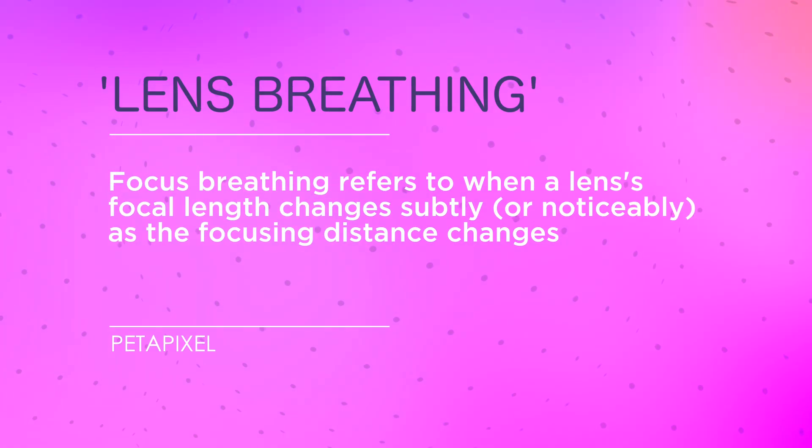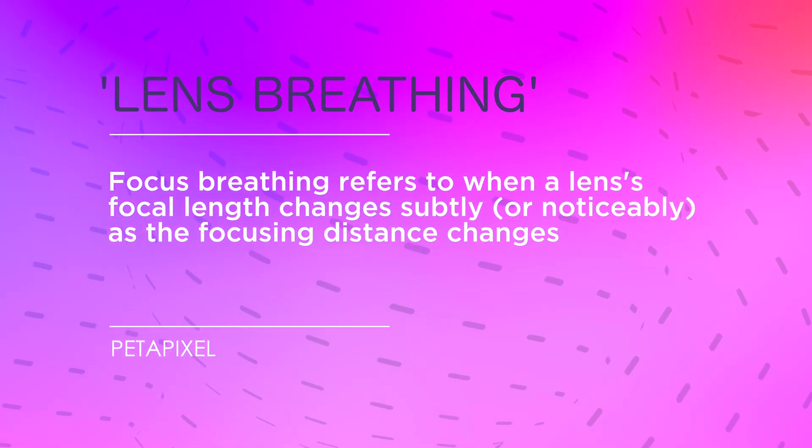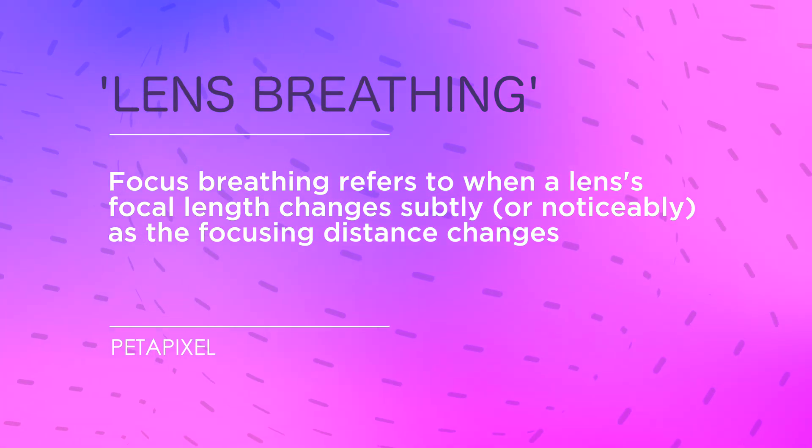Lenses are not perfect objects that work flawlessly all the time, so they all have idiosyncrasies. Lens breathing is one of those idiosyncrasies, though it's more of an issue if you're shooting video and doing professional focus pulls. It's an optical phenomenon that occurs when the focal length of a lens appears to change as you adjust its focus, meaning the image appears to zoom in or out very slightly even though you're not touching the zoom setting.